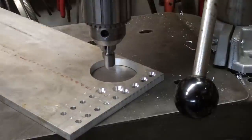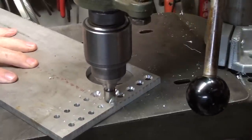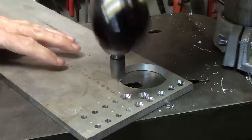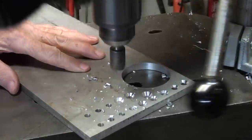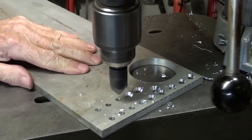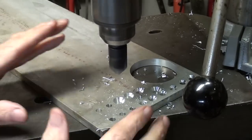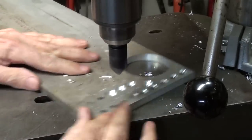Let's countersink with the Uni-Flute. Now this is a three-flute, and I'm running the machine at about 700 RPM. No chatter on that one. This is a six-flute — that worked nice. Remember that you may want to clamp your work for some sizes and some materials so that it doesn't start rattling around on you.